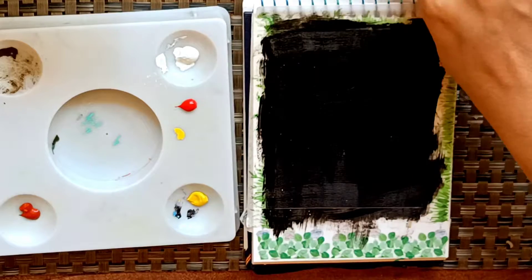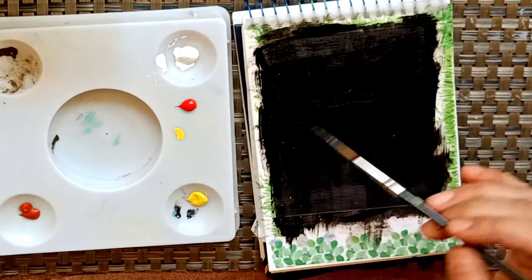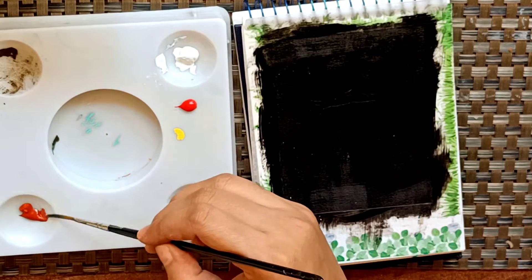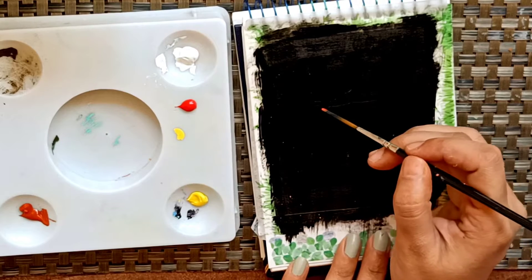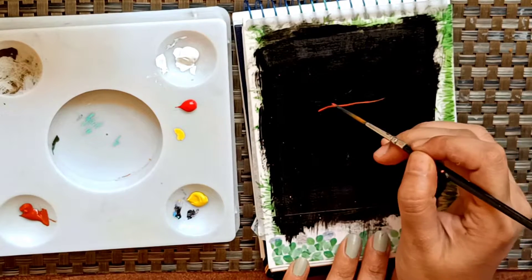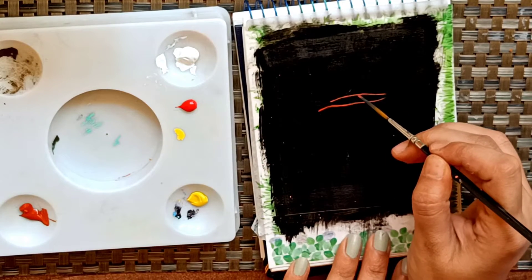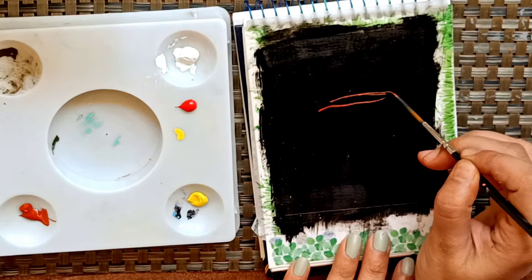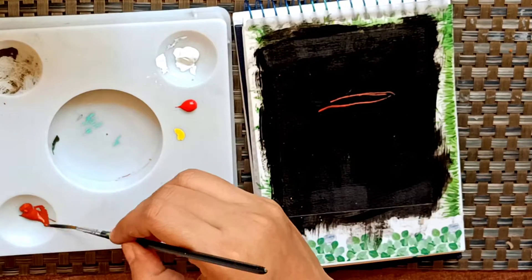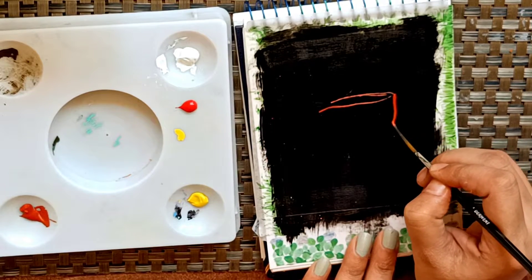Now let's start with the painting. First I'll draw just a rough sketch of the whole Diya with burnt sienna and my liner brush. Don't use too much water when you're using gouache, otherwise the color viscosity will be gone. Make sure to use very little water when using gouache colors.